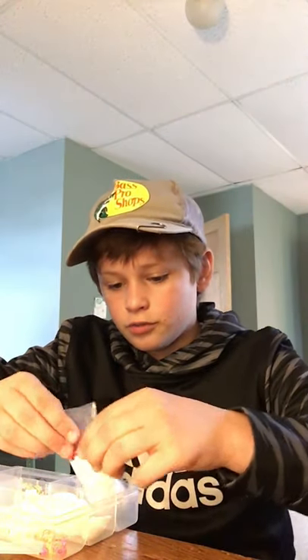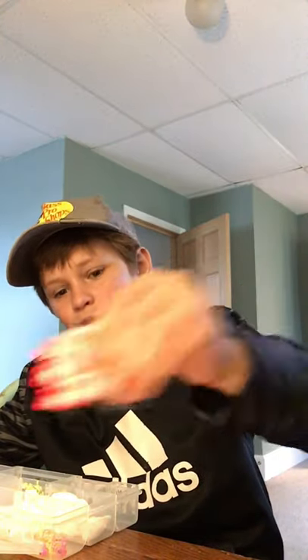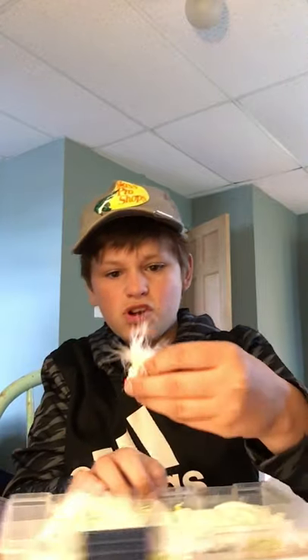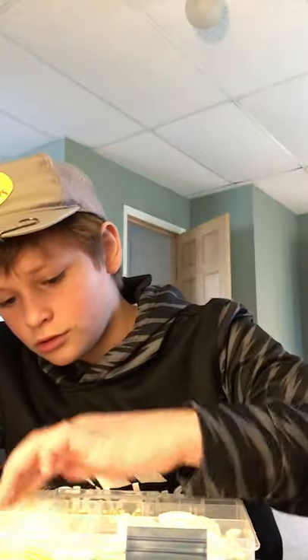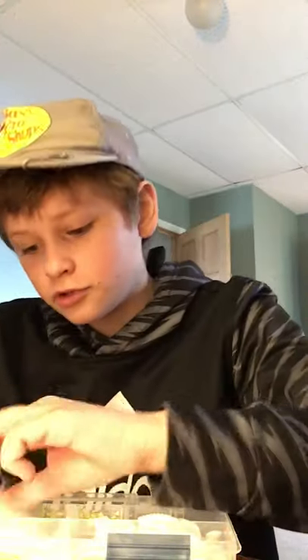With these nice marabou jigs - I don't have a lot of faith in marabou jigs but I want to try to catch a fish on them this weekend because I've never done so. Look at that, that's beautiful right there. Look at this - just went in there, just dropped it in there. Oh, those are huge skirts - that would be good for walleyes. Put a little minnow on there.